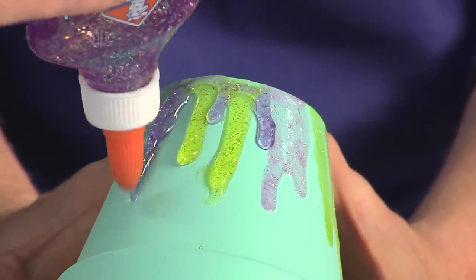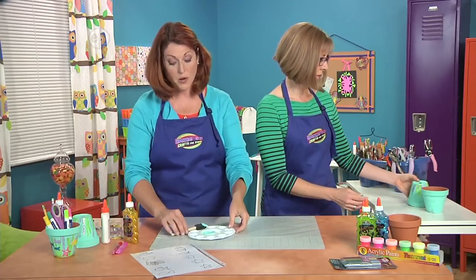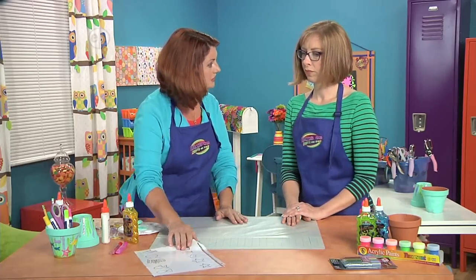This is a fantastical under-the-sea garden. So we're going to set that aside and let it dry. While that's drying, we're going to make some creatures to live in our sea garden.